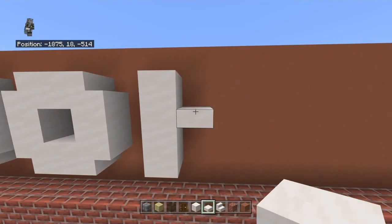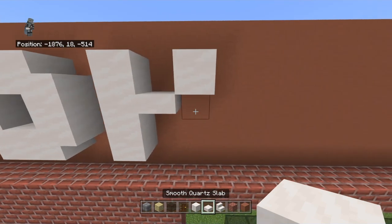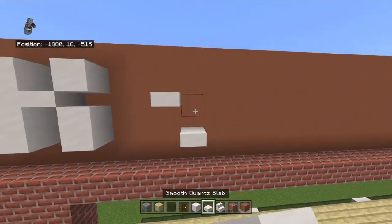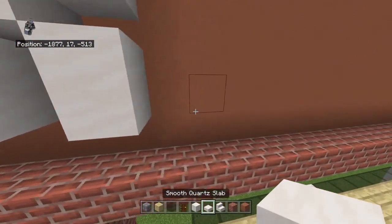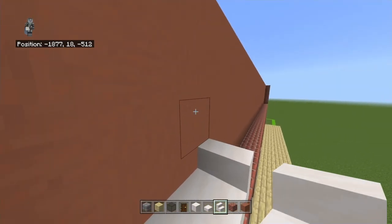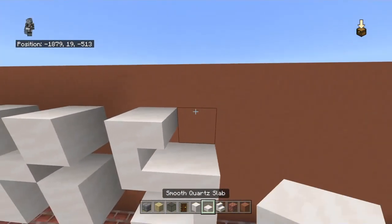Leave a one block gap from the bottom of that second O and place three smooth quartz blocks moving up. Bring the middle block right with an upside-down slab, then bring that upside-down slab up diagonally to the right with a block. Also bring that upside-down slab right with a normal slab and then down with a block - that gives you the K shape. Leave a one block gap from the bottom of that K and place a slab, bring that slab right with a stair facing left.